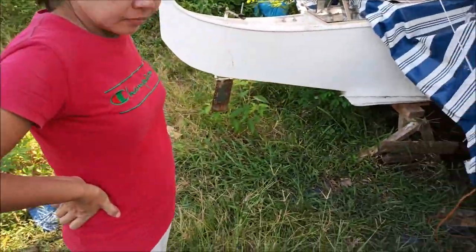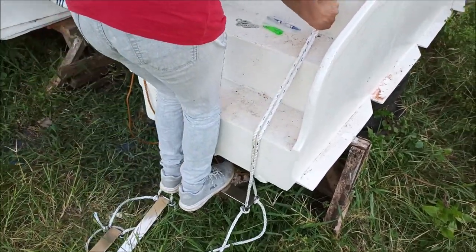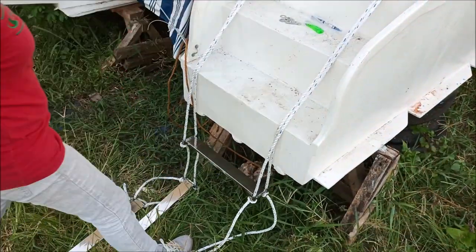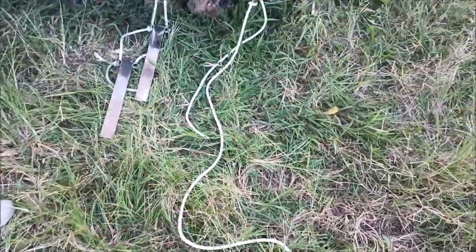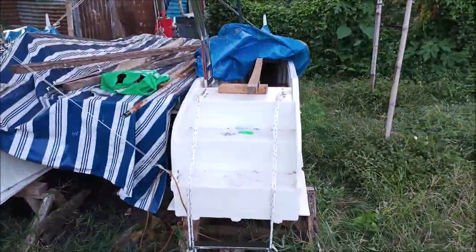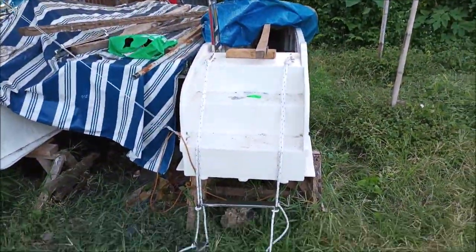We're going to do a demonstration — my wife will show you how this works. This is just one step, not all the steps, but basically: grab the ropes, step on it — voila, you're in the boat! We've got to tie the other two steps, but I'm out of rope and need to get more. I need to measure how long this is because I need the exact same length again — I've only got about a meter and a half left. I think I bought 10 meters, so I need another 10.